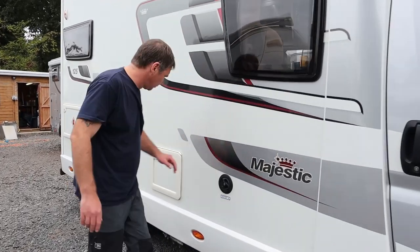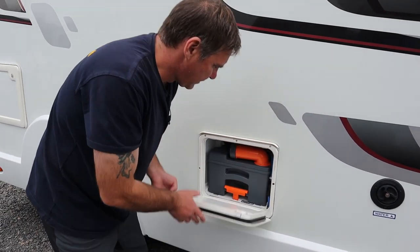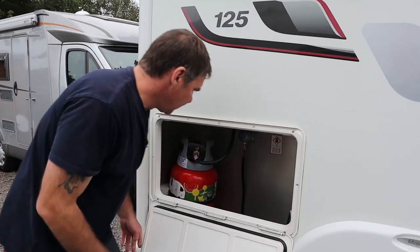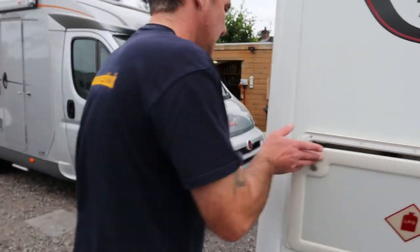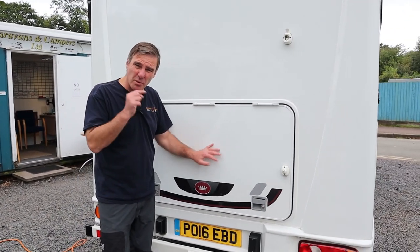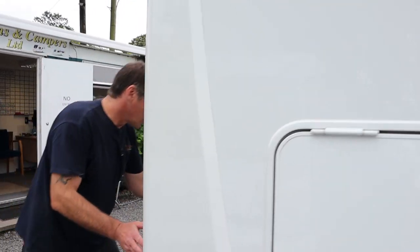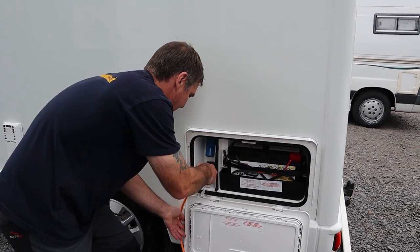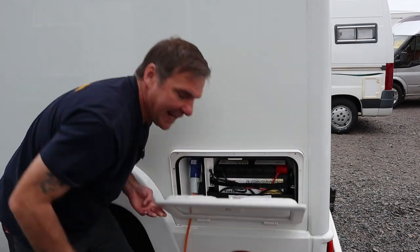So we have the water filling point for the fresh water tank and a cassette toilet. Moving on to the gas - there are good-sized gas lockers for putting two gas bottles in. Now there's a hatch here - I'm not going to open it and show you because it'll ruin the surprise when we go inside, so I'll leave that for when we get inside the van.